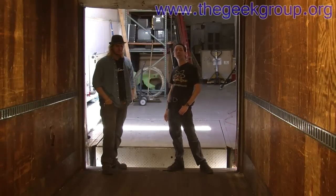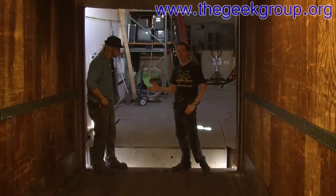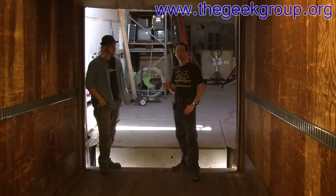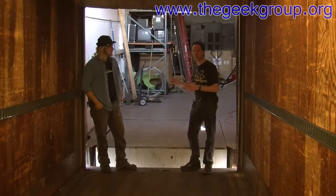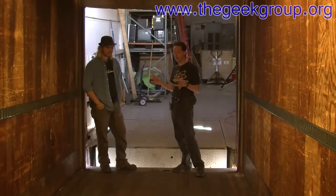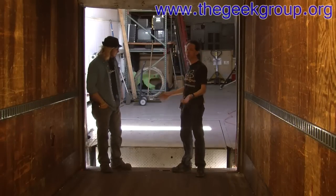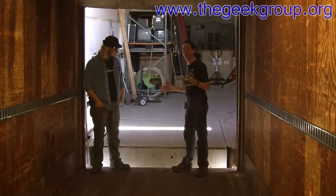Hi there guys, I'm Chris Bowden and welcome to the Geek Group. Mikey and I are hanging out today. We made the video about the loading dock and way too many of you guys really have too much free time. So we decided to do a little bit more in-depth video and answer all the questions, because there has been a non-trivial amount of email regarding that quick loading dock video we did.